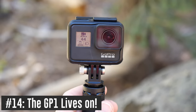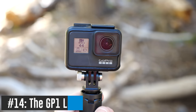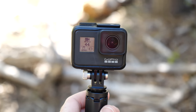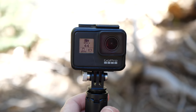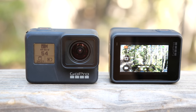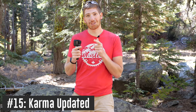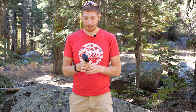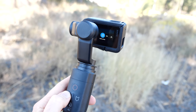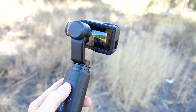The Hero 7 Black uses the same GoPro GP1 chipset introduced in the Hero 6 Black — same image sensor, no changes there. The main difference is the additional 1 gigabyte of RAM, which enables the additional features we're seeing. GoPro also updated both the Karma Grip gimbal and the Karma drone to be compatible with the Hero 7 Black and take advantage of new features where applicable — good news for the six people still flying the Karma drone.